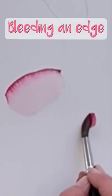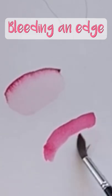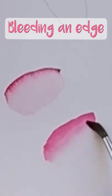Bleeding an edge means working on dry with wet paint, bringing water outside your shape and slowly shimmying up to the edge of that line, then overlapping and dragging the paint outward so the paint is flowing towards the water that you've applied.